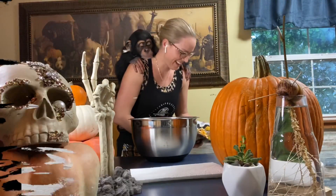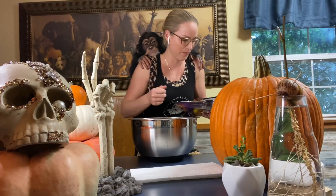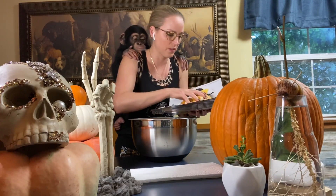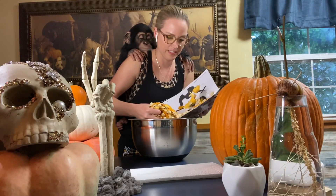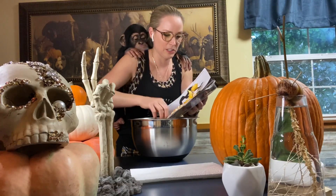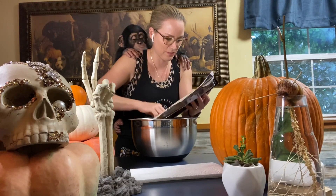I've never actually done this before, but I'm going to try roasting the pumpkin seeds from that pumpkin. What I'm going to do is just dump them in a big bowl of cold water, because a couple of the sites suggested that was the easiest way to get the gloop off — yep, that's what they called it: gloop. This is supposed to help separate the seeds from the gloop.